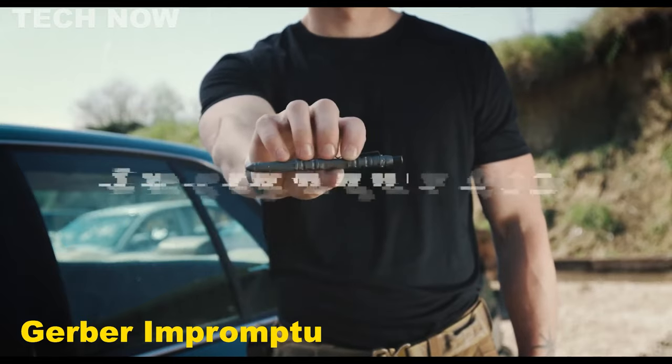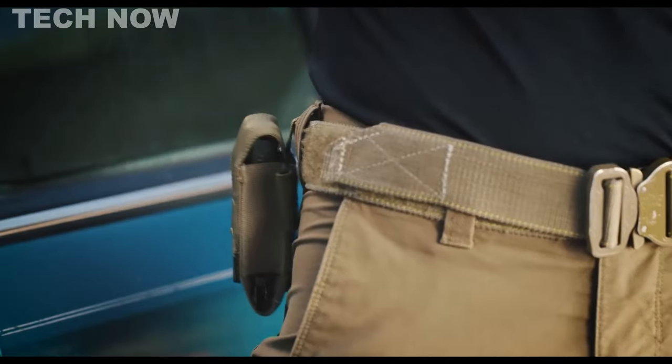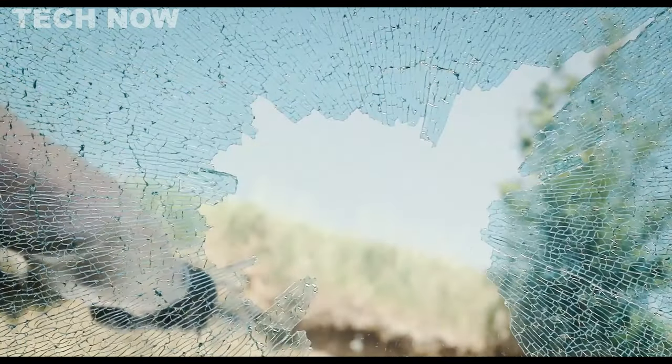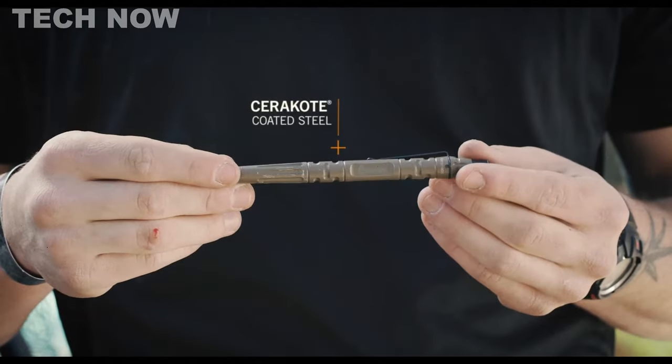The Gerber Impromptu Tactical Pen is a versatile tool designed for emergencies and self-defense. Made in the USA, this pen features a rugged and durable construction with a machined steel body and machine grooves, ensuring a secure grip.